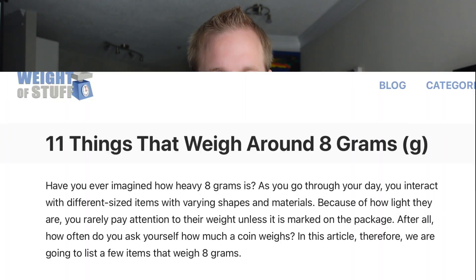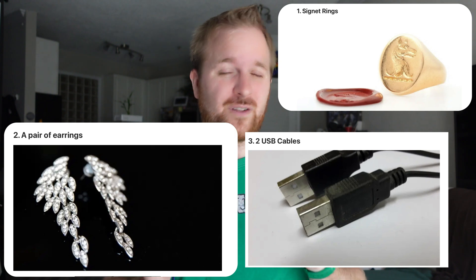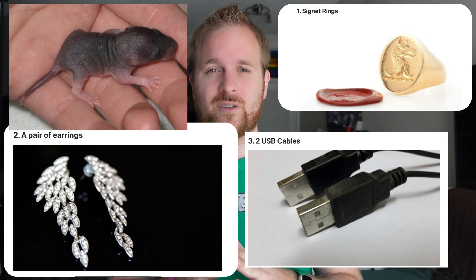8 grams is a lot. You can literally Google things that weigh 8 grams — just to name a few: a signet ring, a pair of earrings, two USB cables. Here's a weird one — an infant rat weighs 8 grams. So there's a difference of 8 grams that you're carrying all because you decided to get the 512 instead of the 128 gigabyte variant.